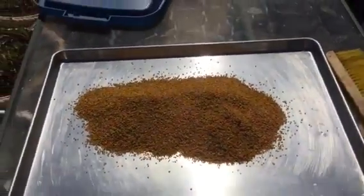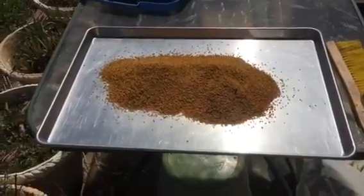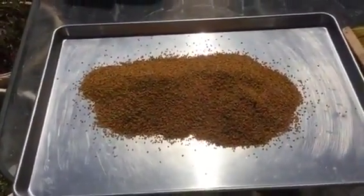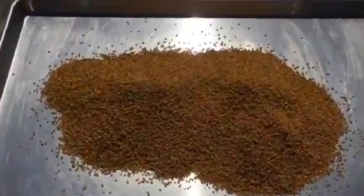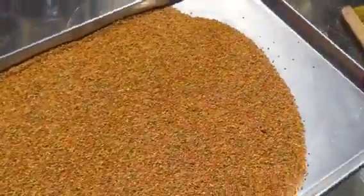Welcome to Little Creek Bee Ranch. What you're looking at is the first pollen harvest for 2016. It's April 6th. Check this out — that's just from one pollen trap.